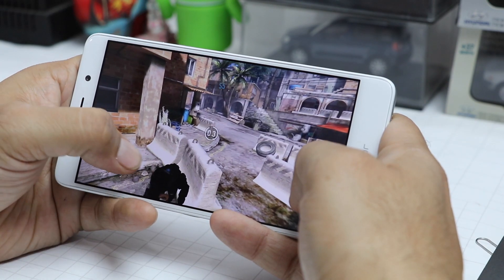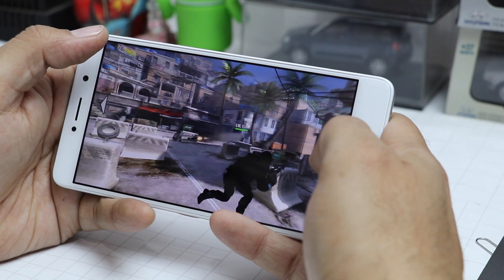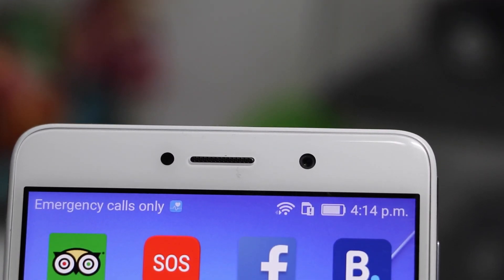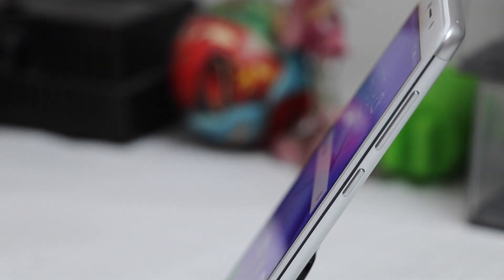Coming to the display and audio performance: with a 5.5-inch LTPS IPS Full HD display, you get good color reproduction, natural color tones, impressive sunlight legibility, and a vivid display. The bottom-firing speakers make up for a perfect combination for watching videos and enjoying multimedia. We really like the way videos look on this display, and the audio from the speaker equally complements the same.